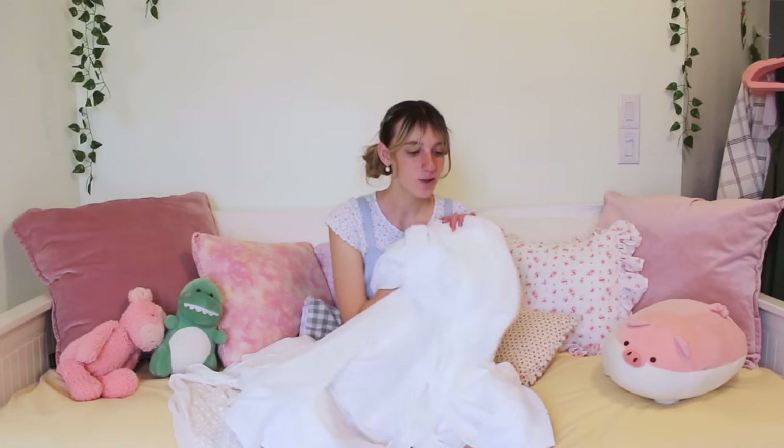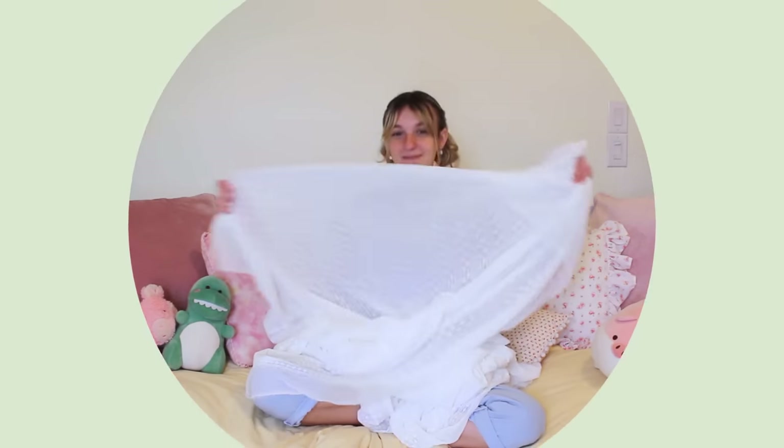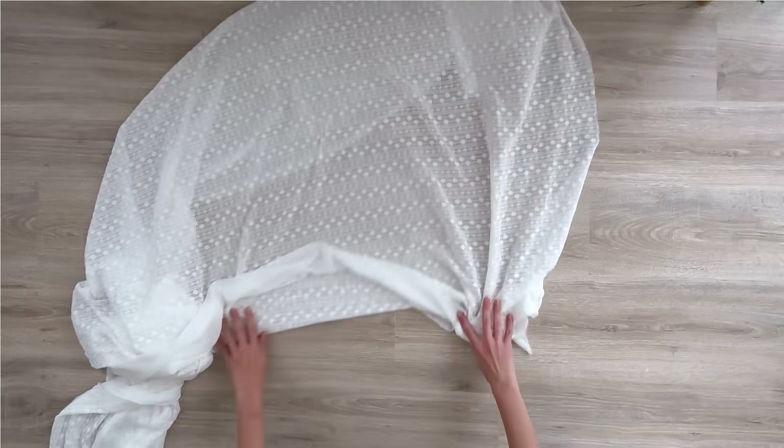The picture I found of this dress is the only one I can find of it. I don't know what brand it is and I don't have any back views of it, so I honestly don't even know the length. So we have a lot of fun things to play around with this time. I think we should get to work!